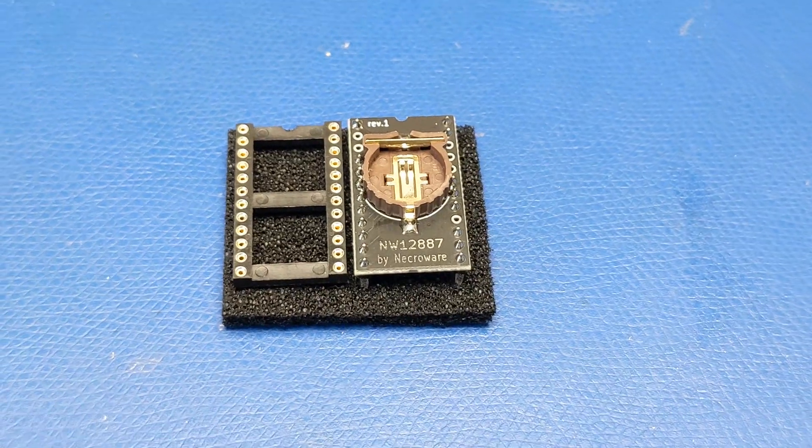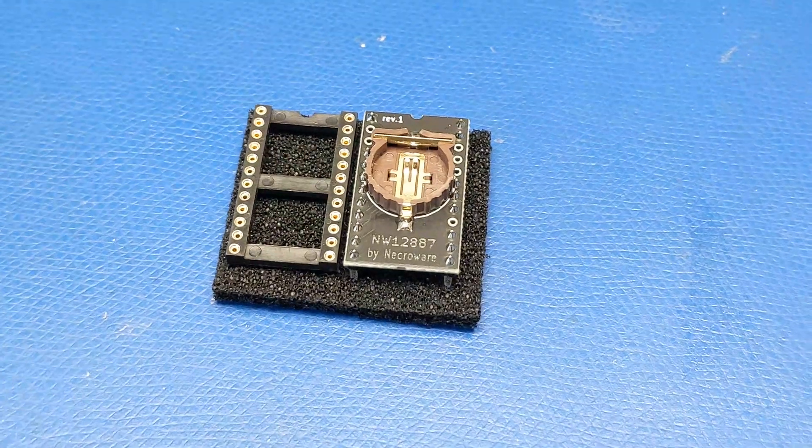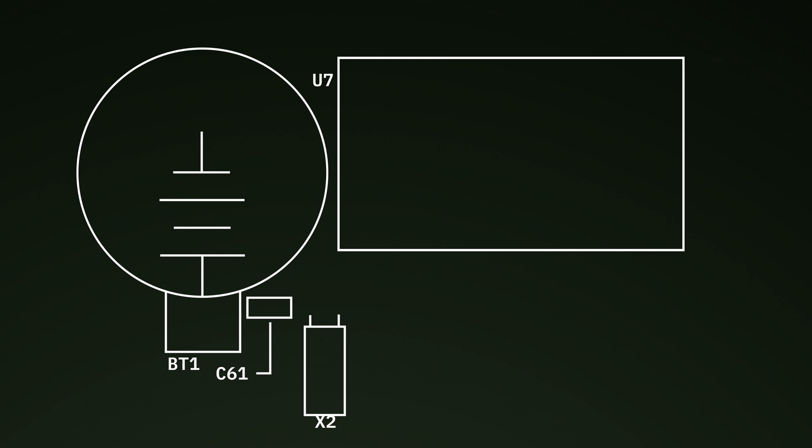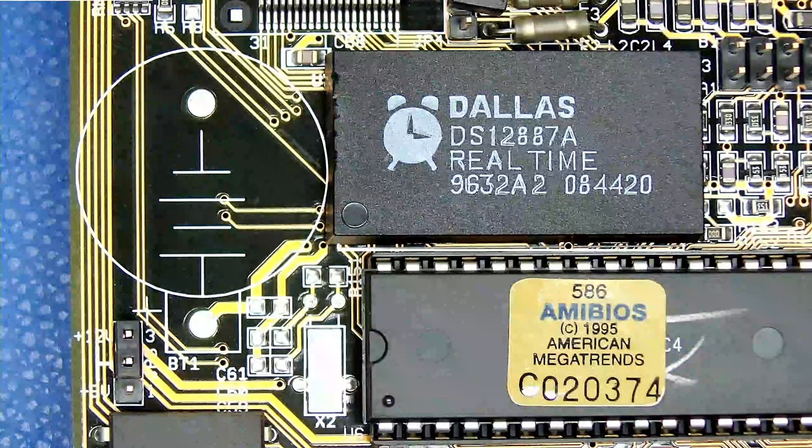There are great aftermarket modules available like this one, which are drop-in replacements for the Dallas modules, and they do work great. But we're going to try utilizing the empty component locations instead for a more factory-installed look.